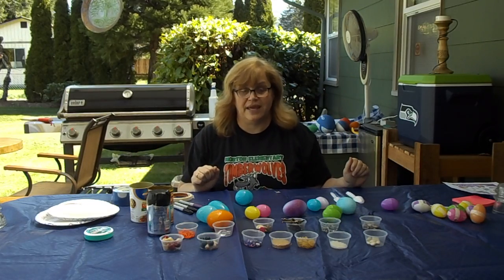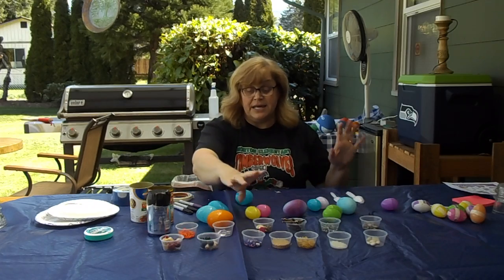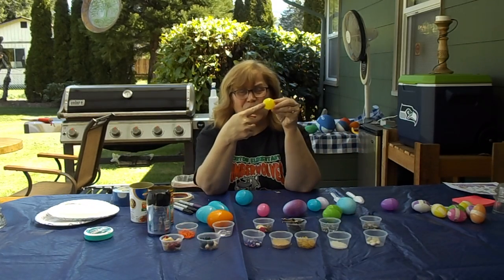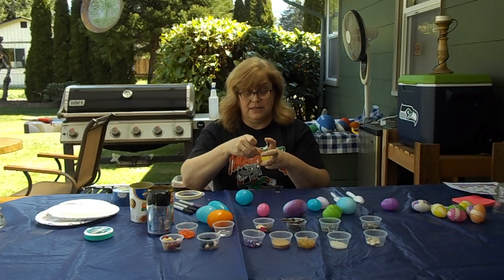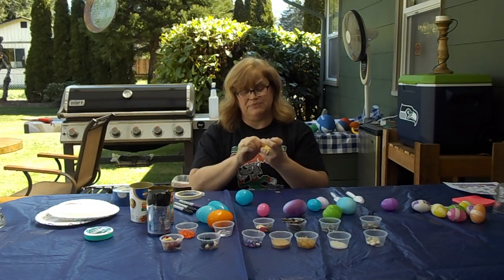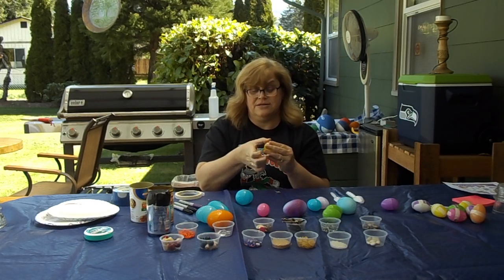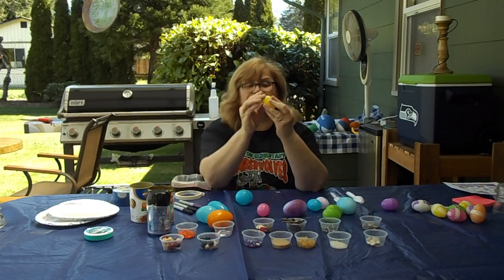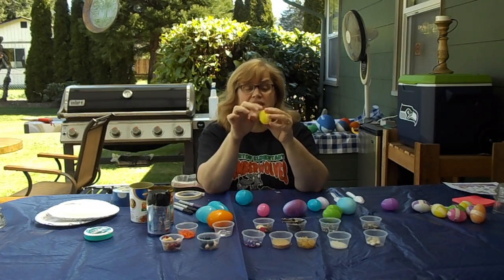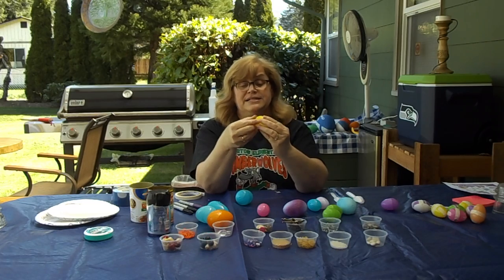So I'm going to go quickly through the steps of making a shaker. Once you've gathered your materials and decided what you're going to use — first step: my eggs have holes in the bottom and top, so I'm going to take some tape and make sure I cover those holes. I do not want any of the materials falling out. So I've covered the holes. Tape does not make it beautiful — if you want it to be beautiful, you can go back and color the tape with markers.